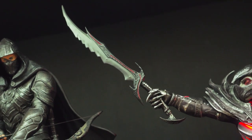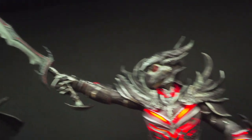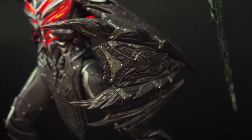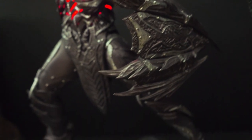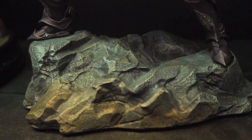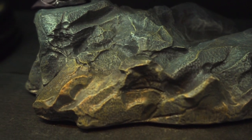We have the sword over here — the electric sword — and the shield. The shield looks pretty good overall. I think it has a nice paint job — really nice. The light-up feature is great, and the grey paint could look a little better — it could be a little more precise. But yeah, overall it's not too bad.